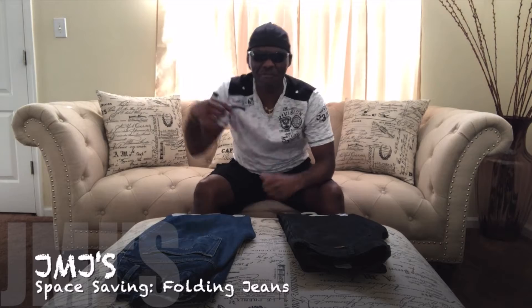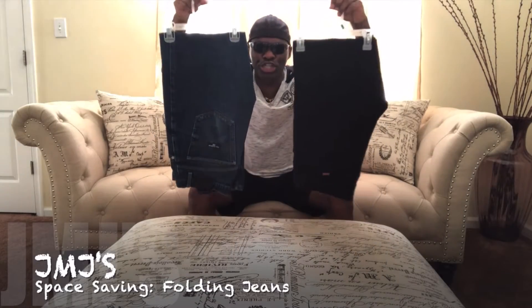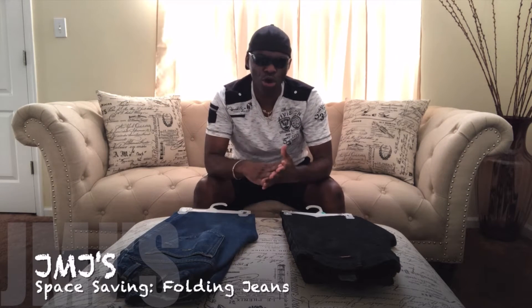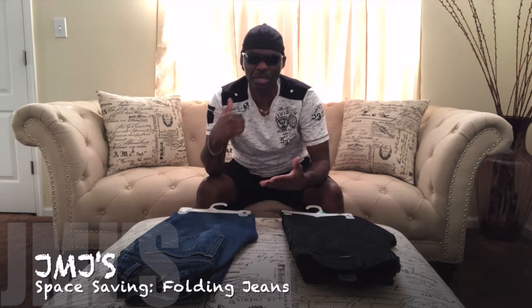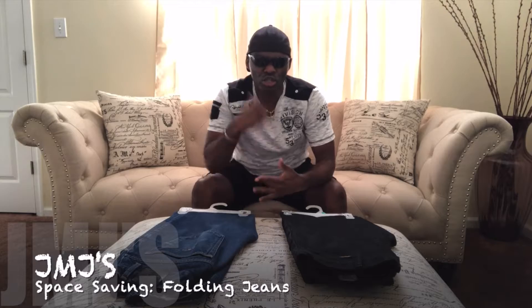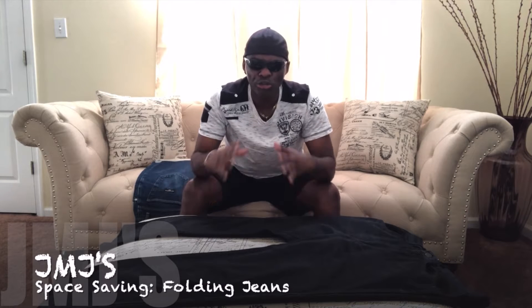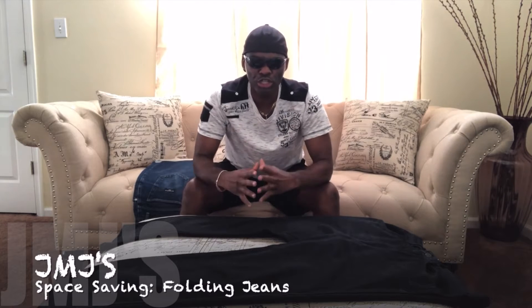What up, this is your boy JMJ from Yo Check It Projects. Today I'm gonna be showing you how to fold your jeans, just in case you don't have enough room in your closet and need to fold them up for your dresser drawer, or you need to fold them up to put in your suitcase because you're about to travel somewhere. Stand by — I'm back again to show you how to fold your jeans.